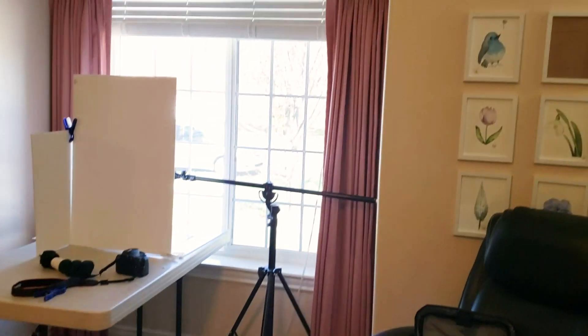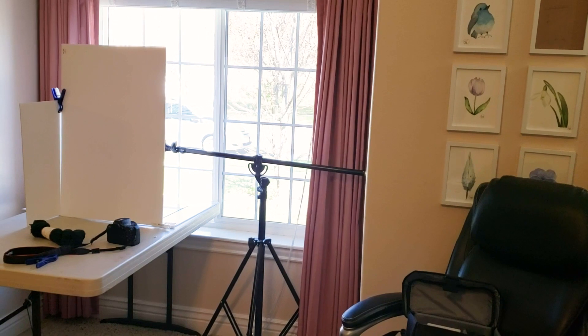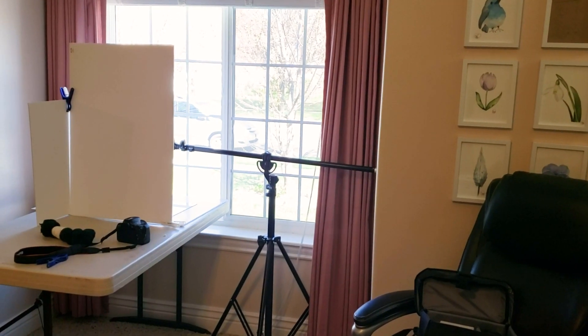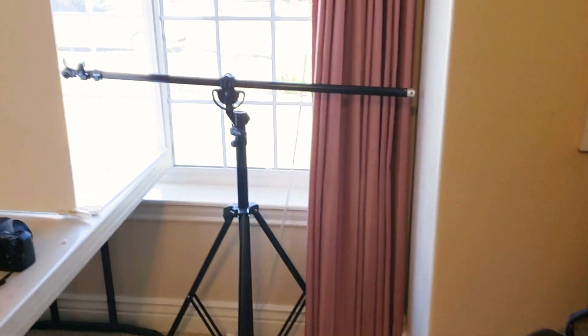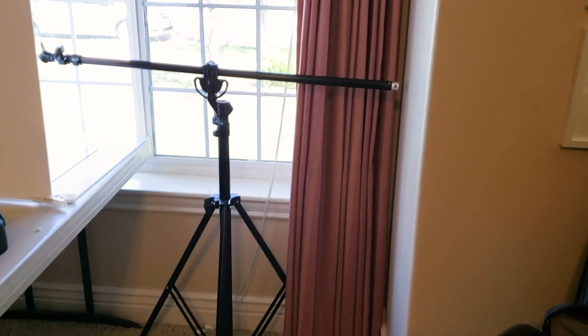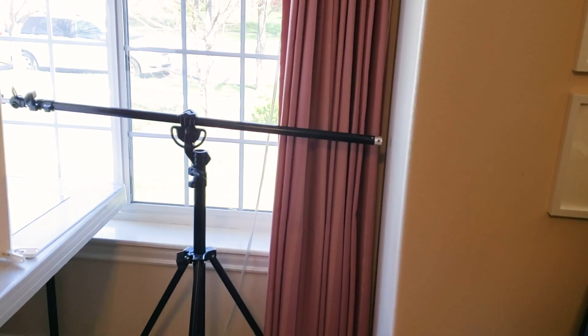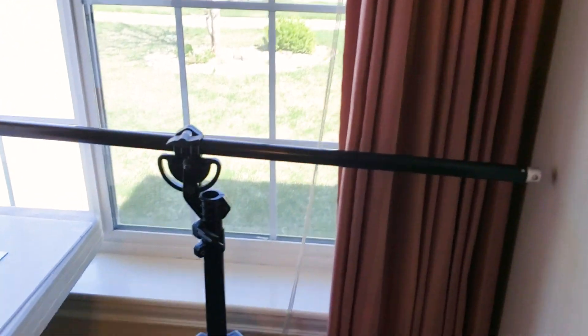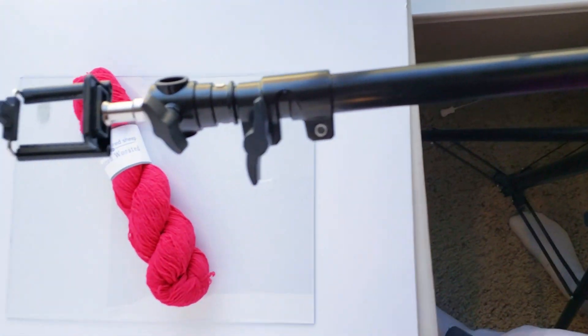As you can see, I'm using the window for my main light source — just the window. I've got my lovely boom stand that I got off of Amazon. A boom stand is a tripod but it has a horizontal bar that can go so that your picture can be directly flat above what you're recording.